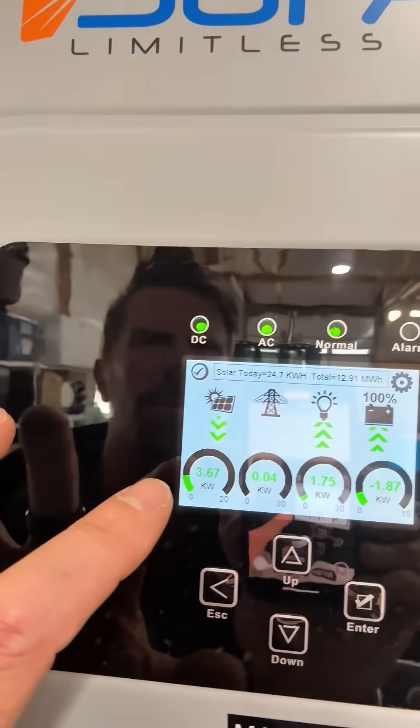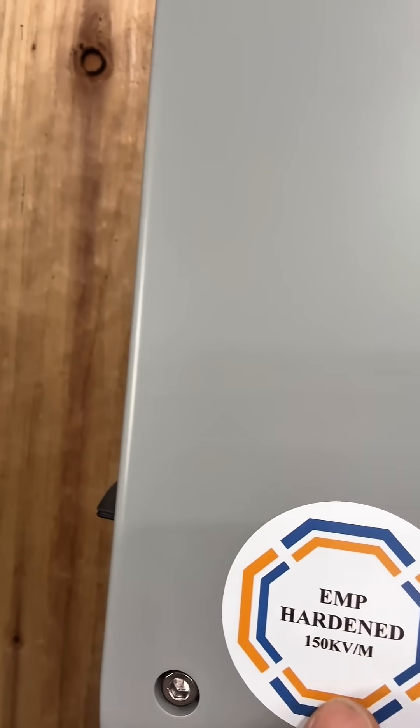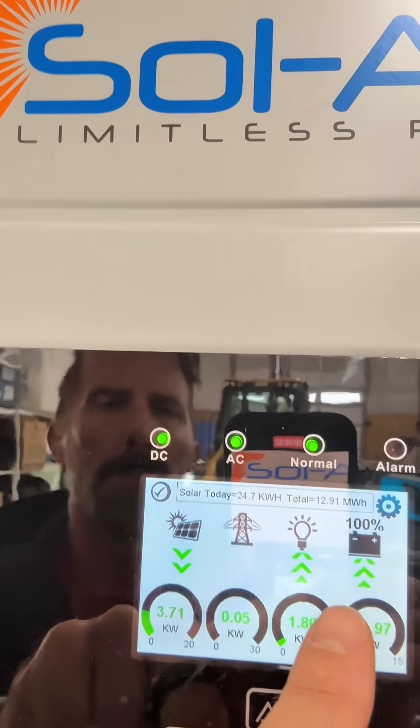Here's the master. We have two Sol-Ark 15s. These are EMP hardened. People laugh at that, but if you go to their website, you'll learn something. But look, these are in float, so we've got way more power than we need, but it is sunny today.